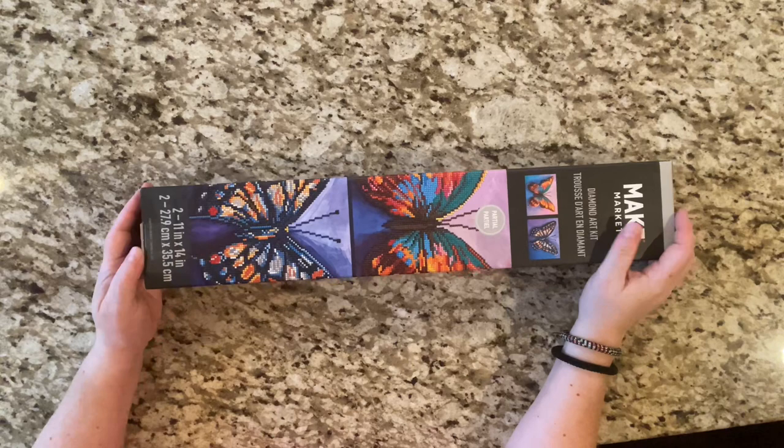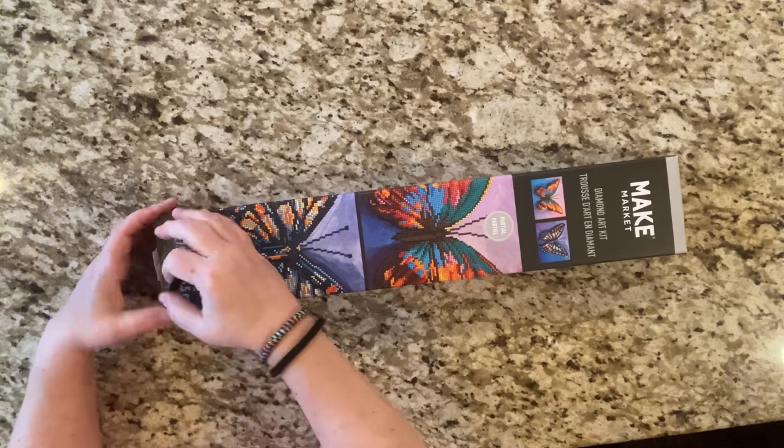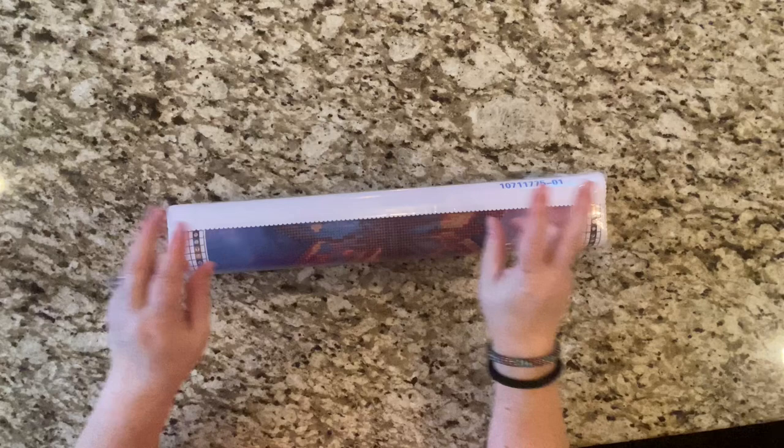I'm so excited, I can't wait! Moo Moo's probably gonna say hi — you can see her. Moo, are you gonna say hi? No, she's not. All right, let's hop into this. She might come back over once I start fooling with things. I was organizing my craft room today and she was helping me with my ribbon.